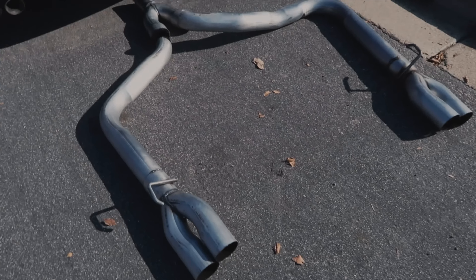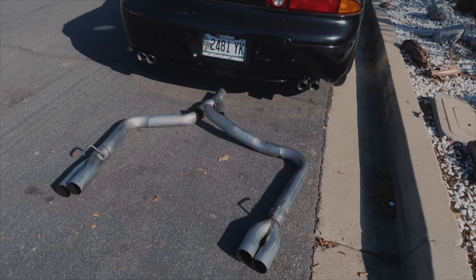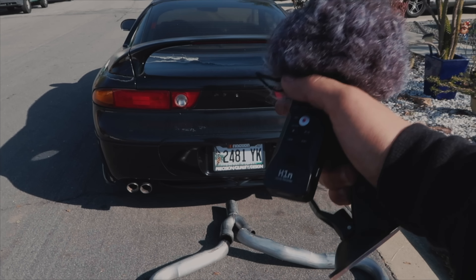Not too shabby actually — looks a lot better now. Of course it's still a used exhaust, so we could spend hours sanding this thing down to perfection. At this point, let's head out to the exhaust shop. I am going to go ahead and install this Zoom H1N mic to actually get a better reading — or sound — of the stock exhaust versus the aftermarket one.